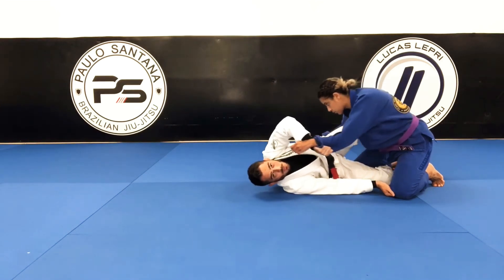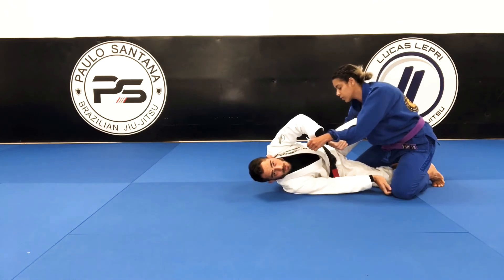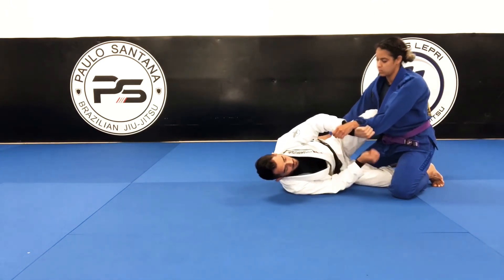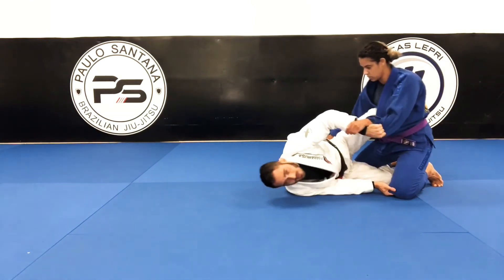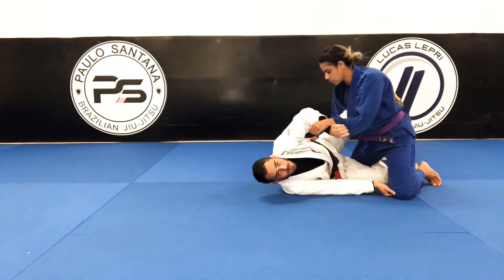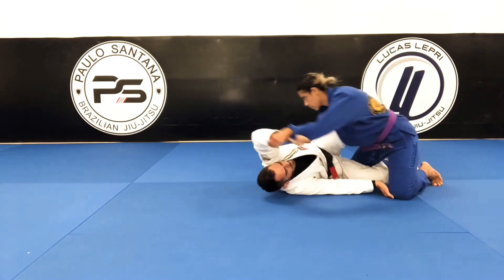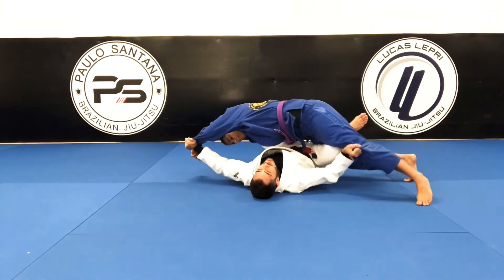So I'm gonna pull her towards me, but one thing I like to do here is start by pushing, to make her react and put her weight on my leg. If I start pushing, I know she's gonna put her weight back. As soon as she puts her weight back on me, I'm gonna pull her on top of my leg — she's in the air.